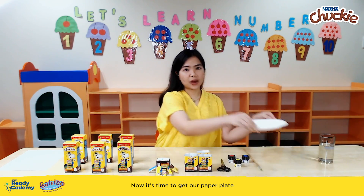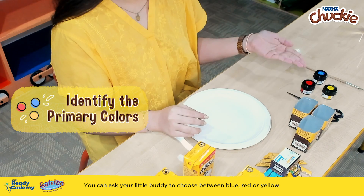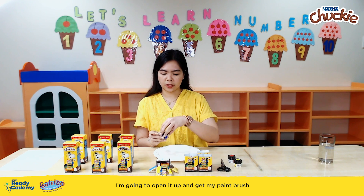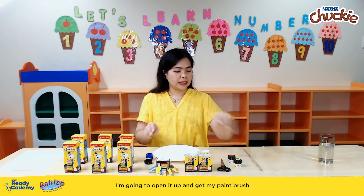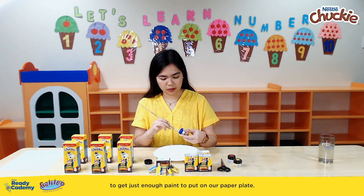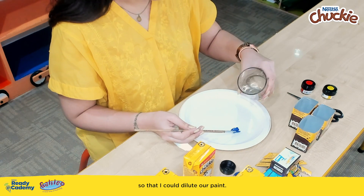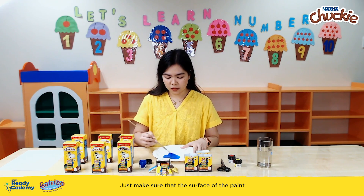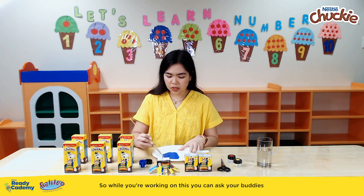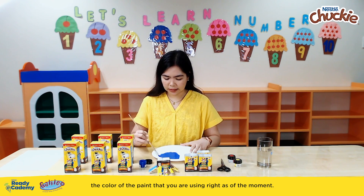Now it's time to get our paper plate and our chosen paint for today. You can ask your little buddy to choose between blue, red, or yellow — and I will be choosing the blue today. I'm going to open it up and get my paintbrush to get just enough paint on our paper plate. I will also be needing to add water so that I could dilute our paint, making sure the surface of the paint is enough to dip the pack in. You can ask your buddies to help you identify the color of the paint you are using right now.